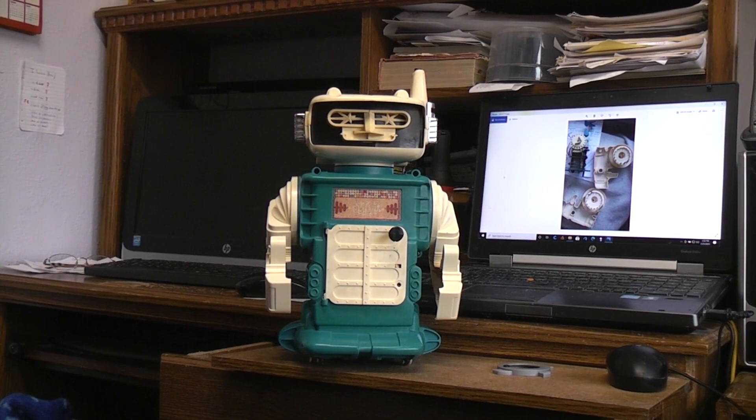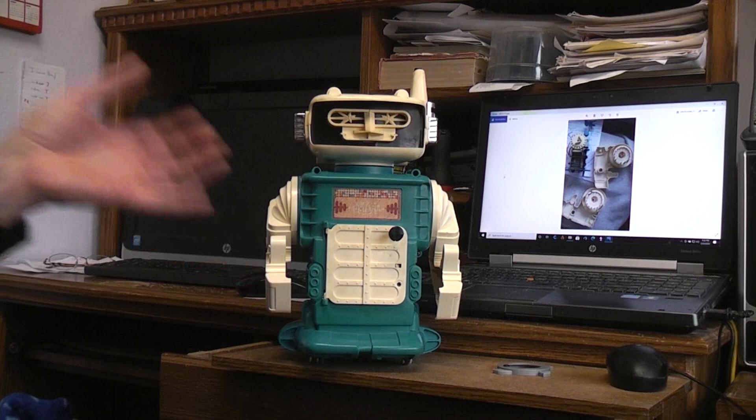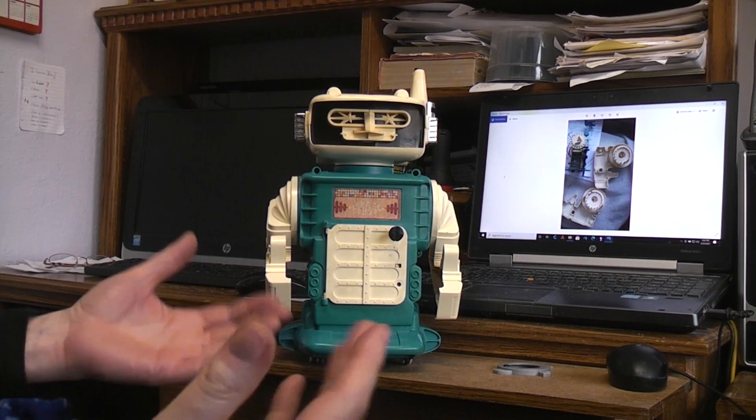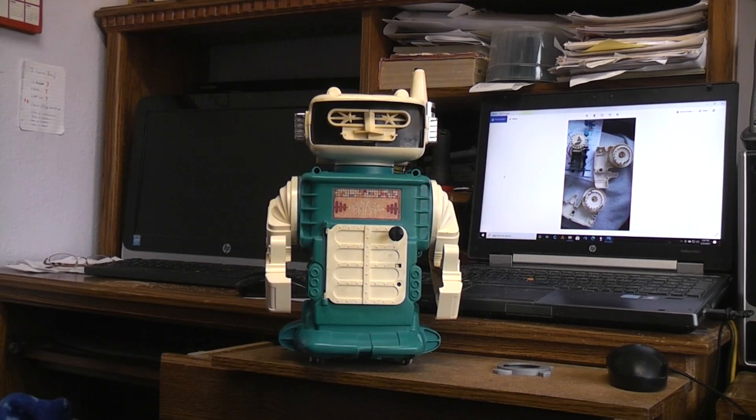Today I thought we'd talk about Remco's Mr. Brain Robot. It's from around 1969. I would have included it in my large American plastic robots — made in USA is what I should have said — but frankly I couldn't find it that day as I walked around out there.